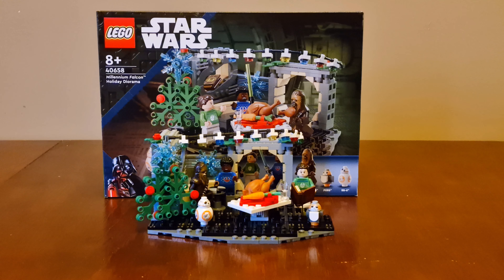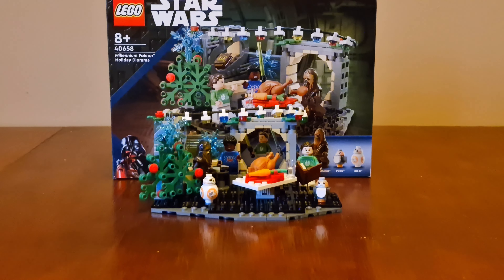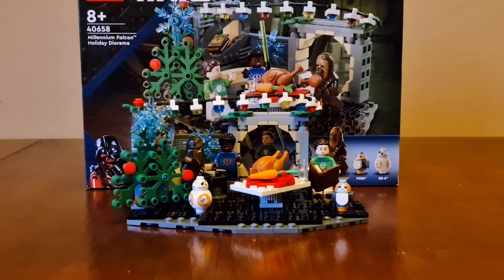It's not a bad little set — it costs $25.99 here in the UK. You can expand the set and add in more decorations, and you can add in your Star Wars Advent calendar minifigures. All in all, it's a good looking set and I really like it.